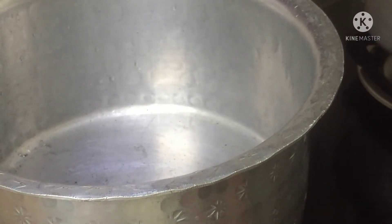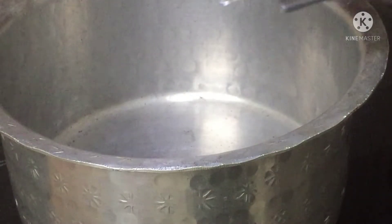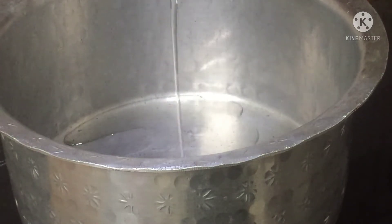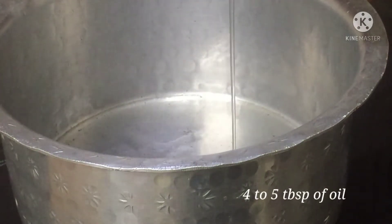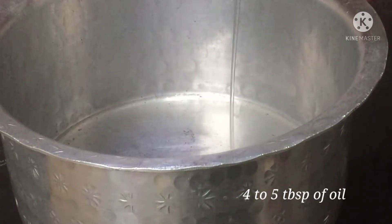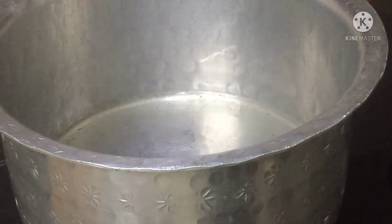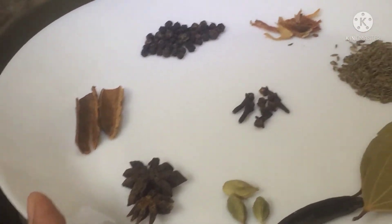Now we'll take a big handi-type vessel. Heat four to five tablespoons of oil in that. When the oil is heated, add whole garam masalas.